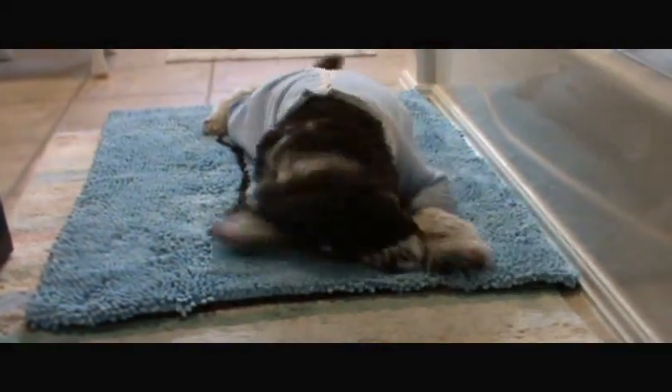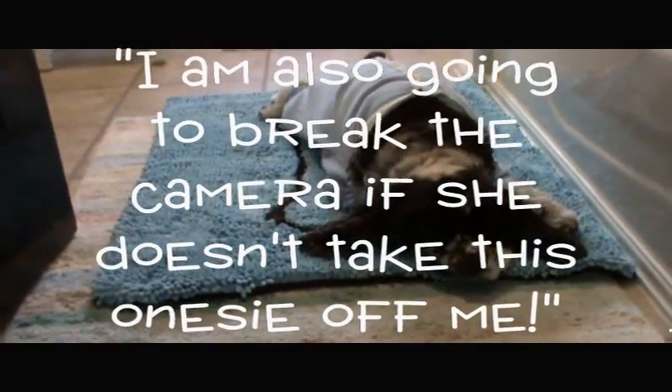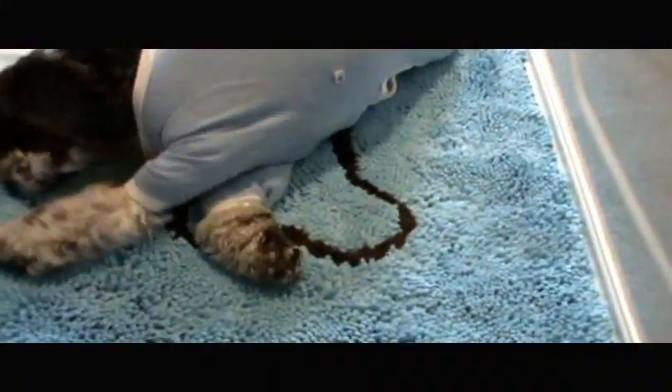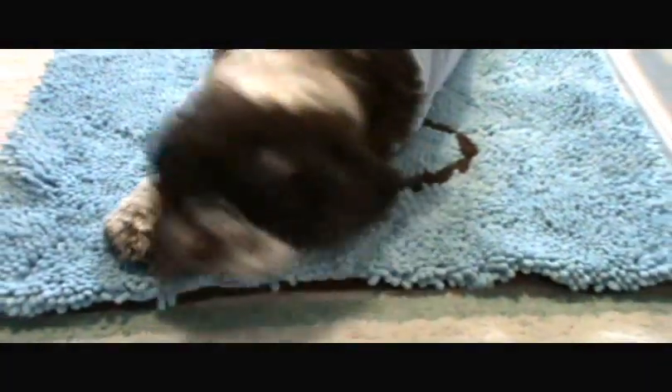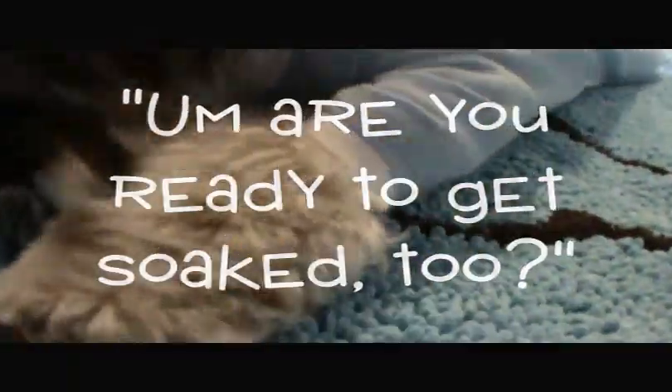Dexter is ready for his bath and he's breaking in his brand new Soggy Doggy doormat. What's the secret? Super absorbent, durable, microfiber chenille. And get this, the Soggy Doggy doormat can hold seven times its weight in water. Hey Dexter, are you ready for your bath? Because we're going to use the Soggy Doggy today. Stay tuned and I'll show you why your house can't do without a Soggy Doggy doormat.